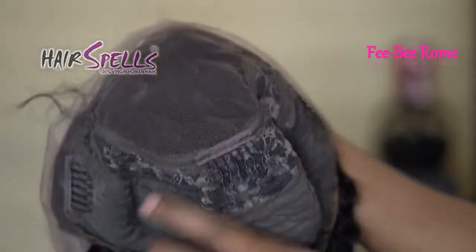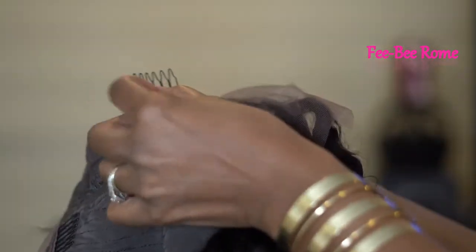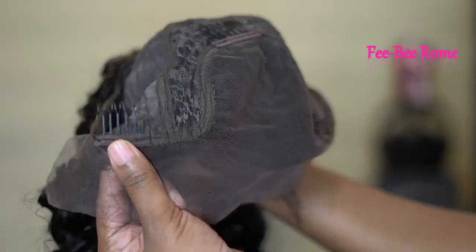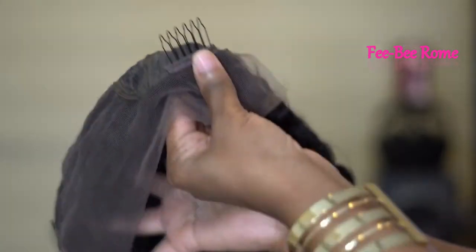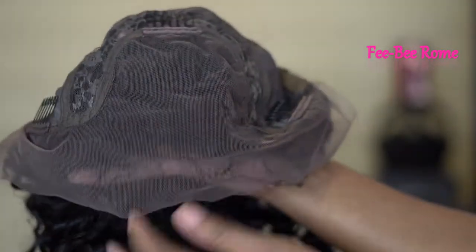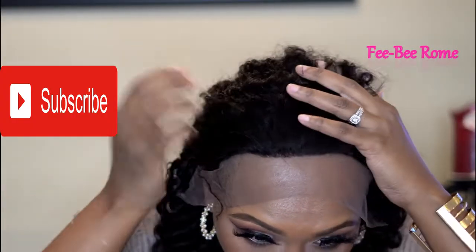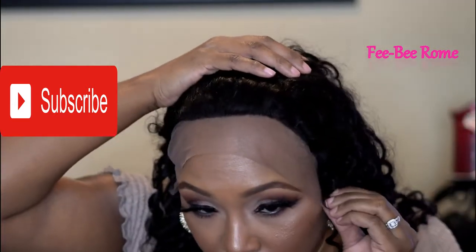Right now I'm showing y'all the inside of the wig. As y'all can see, we have several combs in this unit with the adjustable draw straps included. Hair Spells states that this is a virgin human hair — this is Brazilian. The one I have is 130 density, 20 inches, but of course you have all types of different options to choose from.